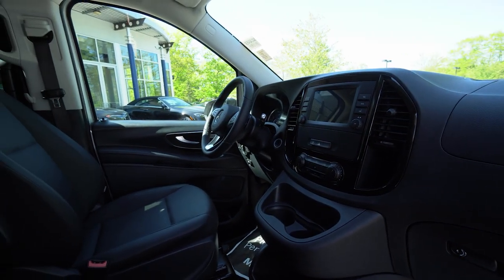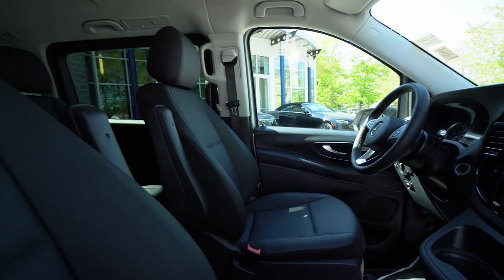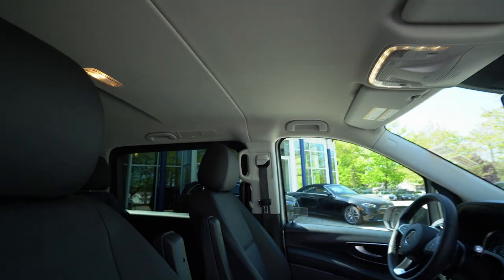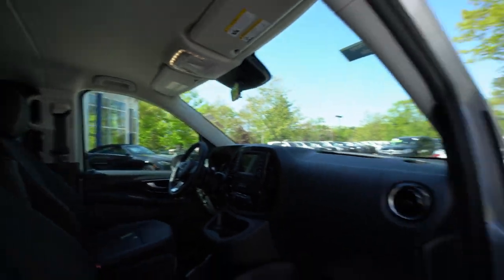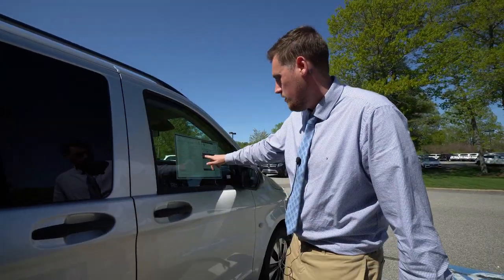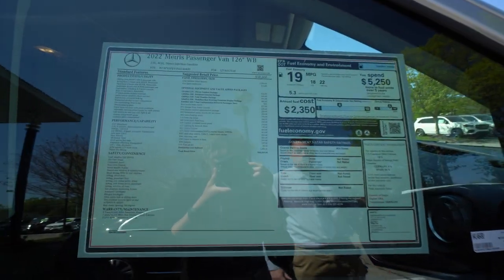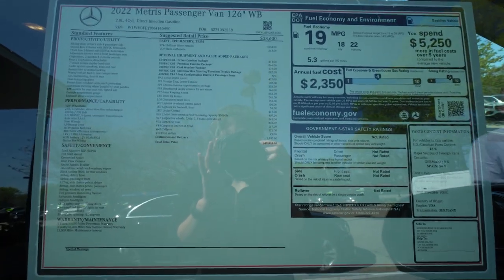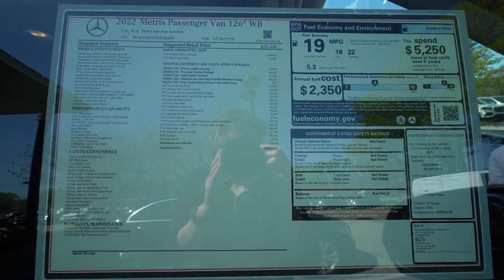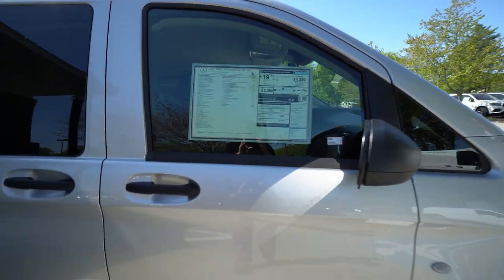There's a nice center display which is a touch screen. This is the window sticker that you'll receive when the van gets to you — it has a quick rundown of all the options on the vehicle if you want to go ahead and pause there and take a look at that. I'm also going to send you over some pictures of the van as well so you have those.